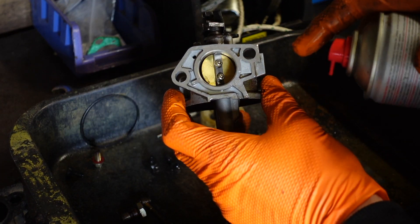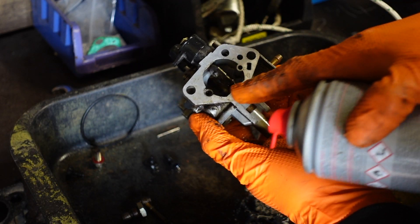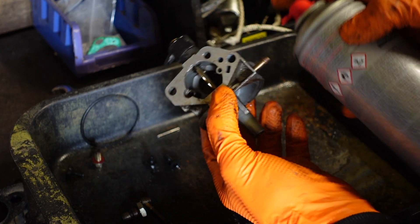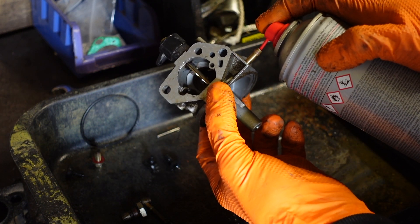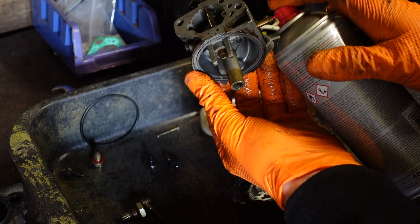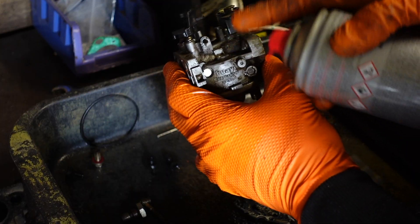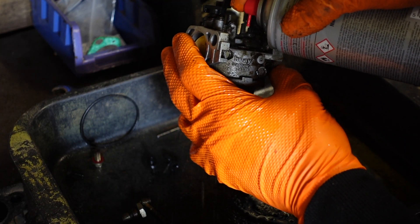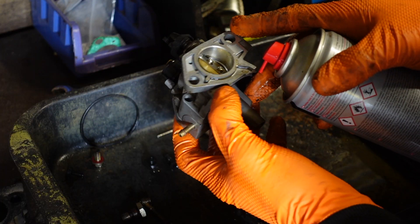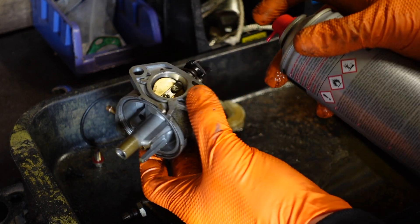Now back onto your carb — you can see the holes you've got there down the pilot jet and several more holes coming out here. To start with, you just want to spray where the fuel comes in and see that it's clear. Pilot jet — give that a spray, that's clear. From there you don't have to work in a logical order; you can just spray in every hole.